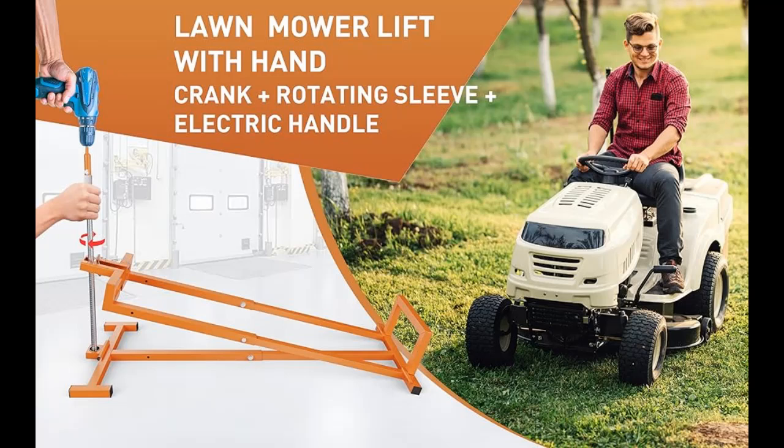Introduce highlight features and overview summary of YX Ferry Lawn Mower Lift. These include ergonomic design, superior to similar lawn mower lift designs.